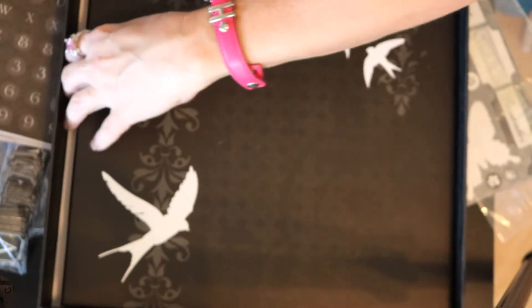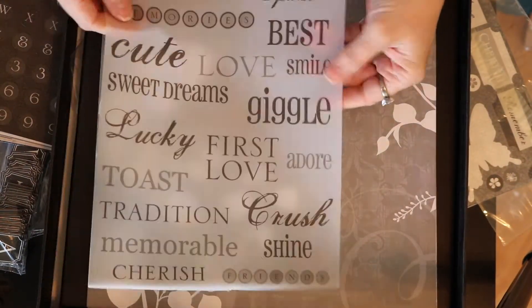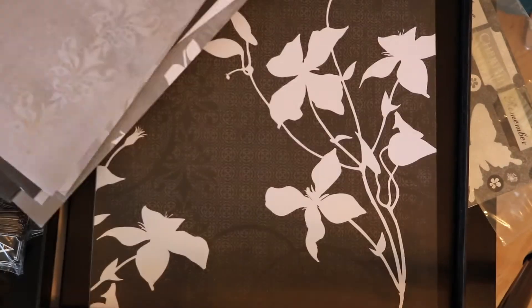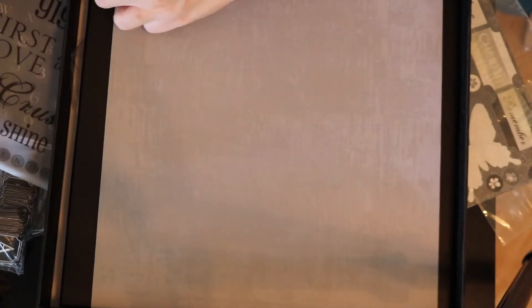I had no idea - this whole album. Like this is literally an album. Let's look at the paper first. Oh, this is nice - it's vellum. That's awesome. These are pretty. Definitely do not have to be used for weddings. Really nice.